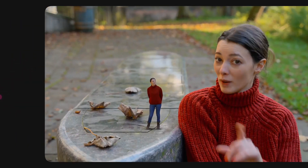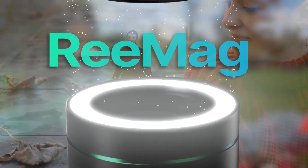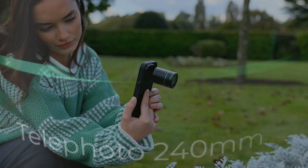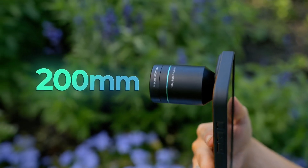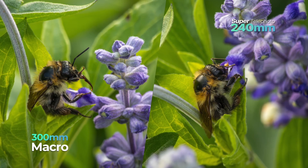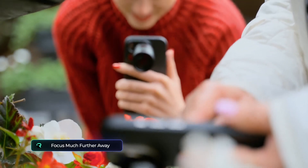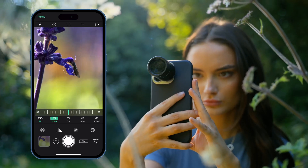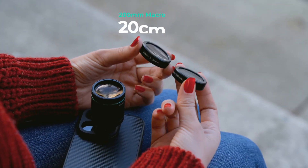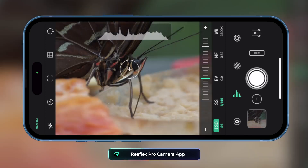We also have macro. Like other G Series lenses, the super telephoto uses our magnetic Remag system, letting you effortlessly snap on either of our two macro add-ons: the 200mm and 300mm. These macro add-ons differ from our current G Series macro lenses as they focus much further away, allowing you to capture stunning details without getting too close to your subject. The 200mm add-on focuses at around 20cm, while the 300mm offers more context in the frame at 30cm.